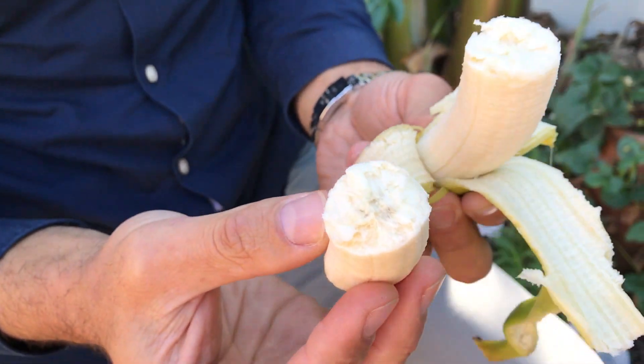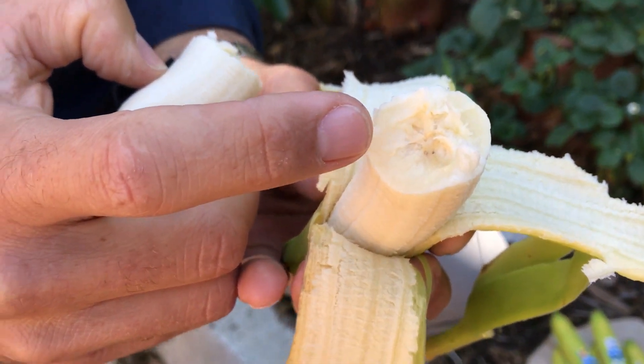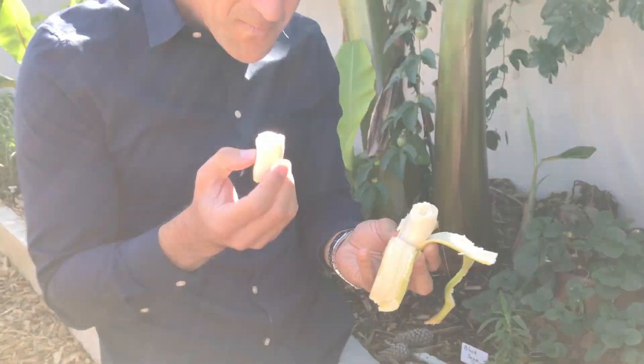But sometimes you might see some black dots. We've actually got a black dot right in there, and that is the shell or a remnant of what would otherwise be the banana seed. Still quite sweet, even though we're not quite there in regards to flavor.